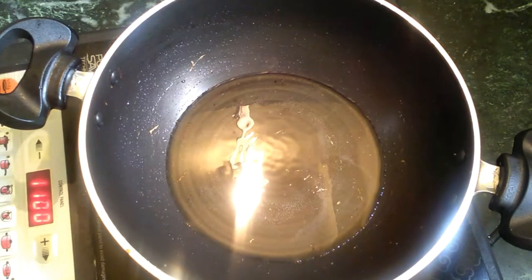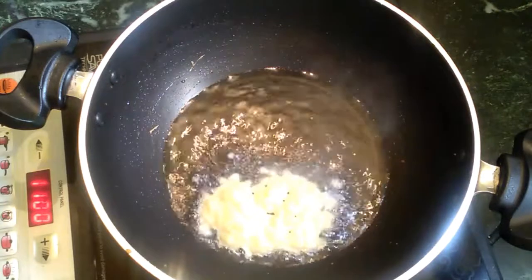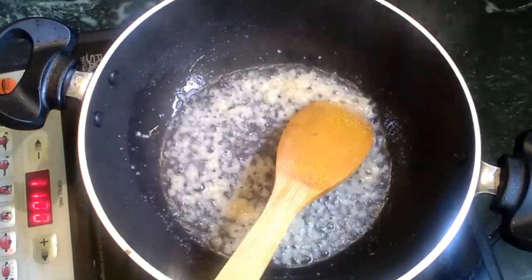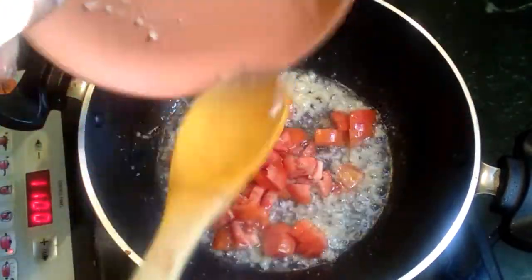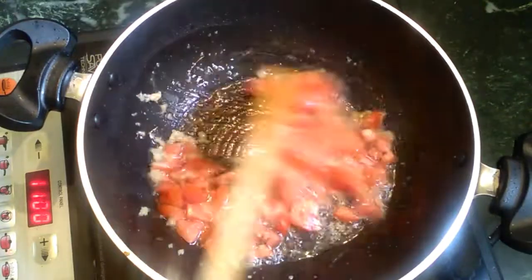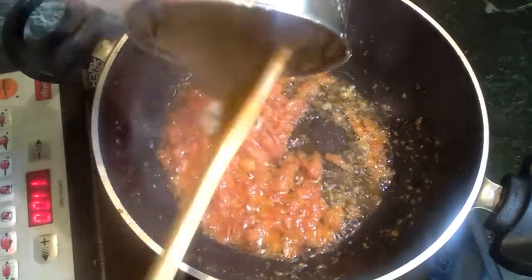Add 1 teaspoon of pepper. Add 2 medium-sized mushrooms. Add Thakali — it's nice — and mash it up.